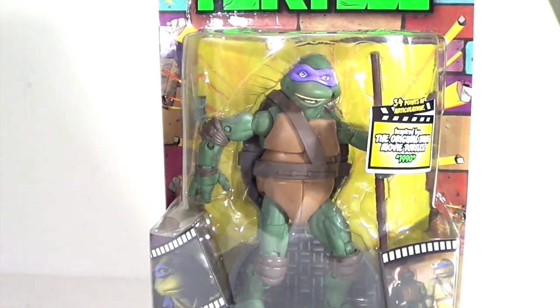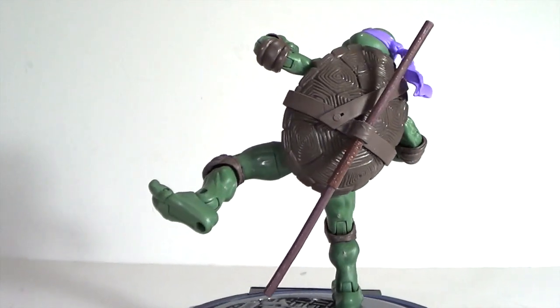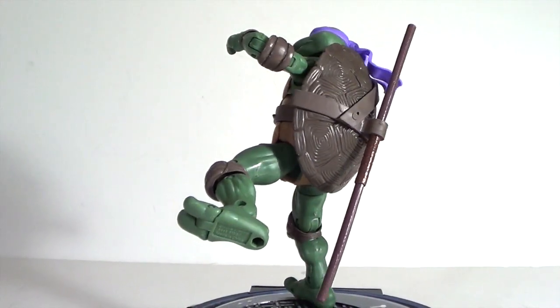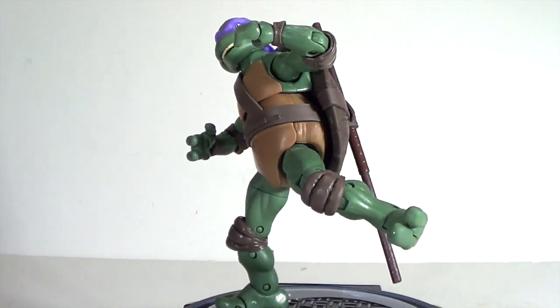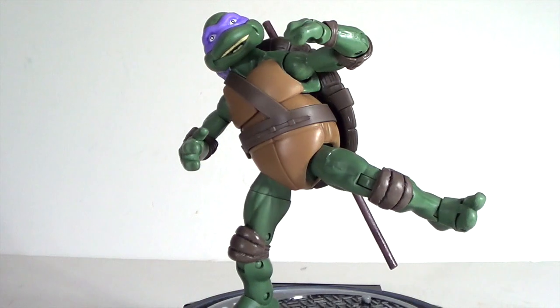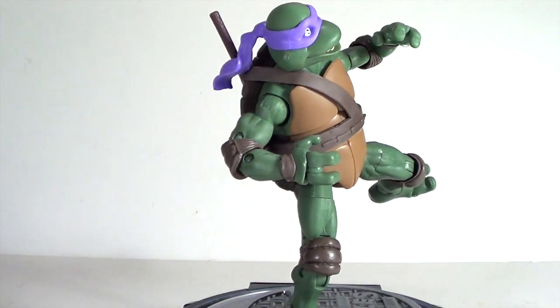Here's a quick little 360 look at Don. Now there is a little bit of a problem that I have with this figure — also the same thing with Raphael, but this one had it worse. This is a quick little 360 look; the figure just looks great, and you can see that with the help of the base you can get him in some pretty cool poses. Let's go ahead and take a closer detailed look at Don.